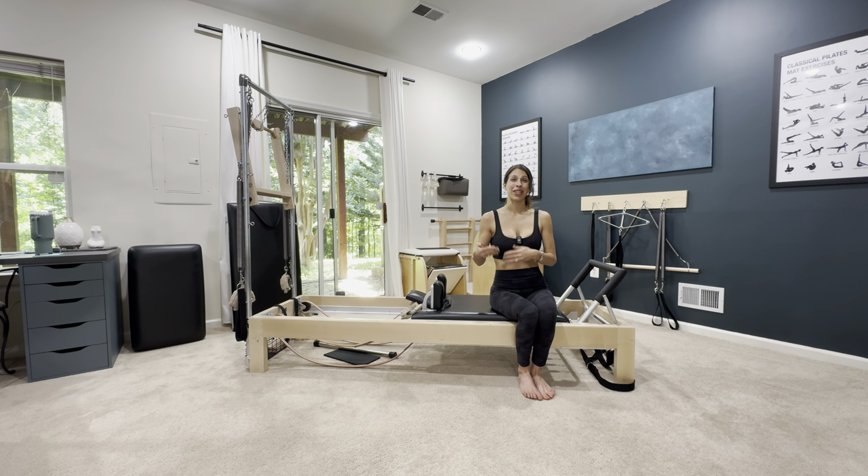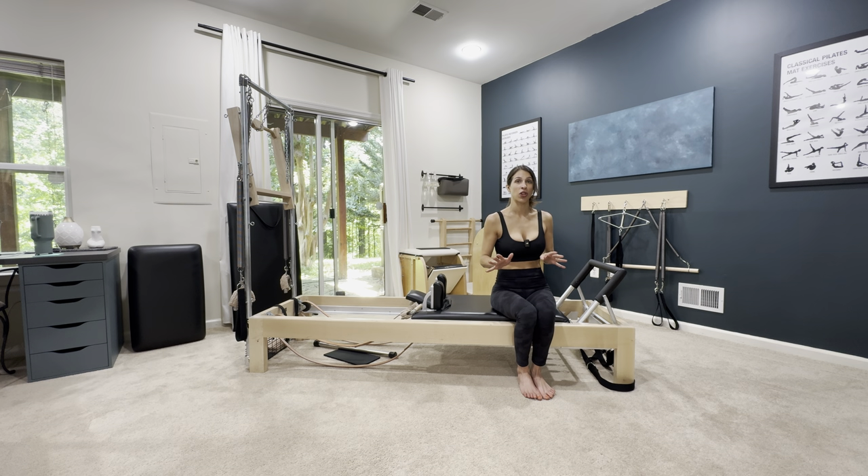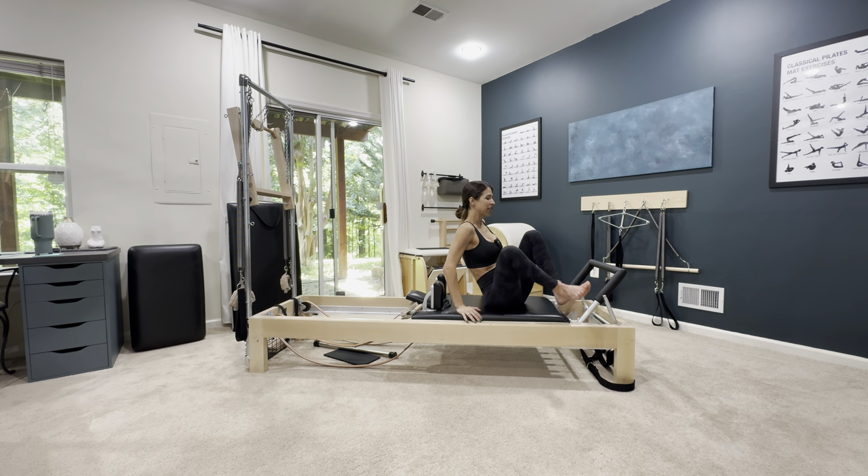This comes after the footwork series on the reformer. I'm going to show you how to get into it. I have a foot bar that does not lock, so if you have a foot bar that does lock in place, you're going to have to rock up to get up. So let's start — I'm going to show you that just in case that's yours.